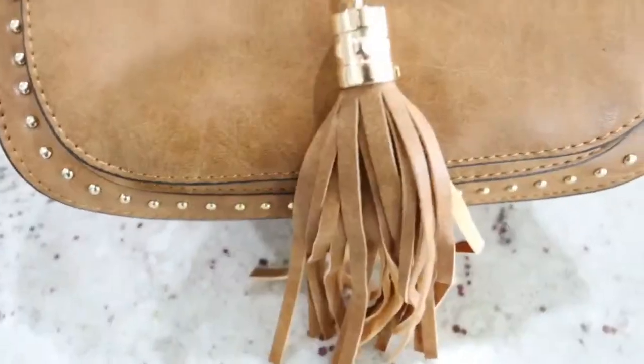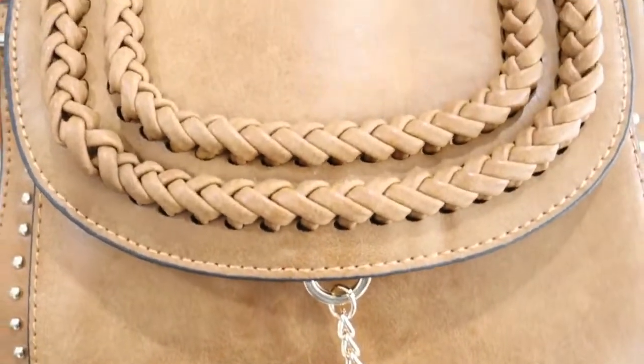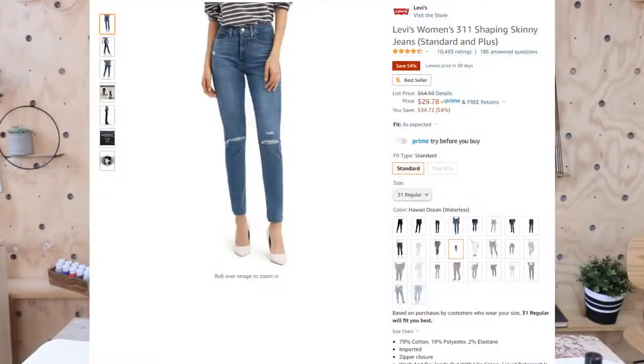I also wanted to mention my jeans because they're on the biggest sale I've ever seen them on. These are the Levi's 311 jeans — I wear these in about 50% of my videos. I have a couple different pairs in different shades. They're only $27.78 right now. I love them because they look good on my body type and they're so comfortable. I can wear them all day without any issue. If you need a new pair of jeans, I definitely recommend these.